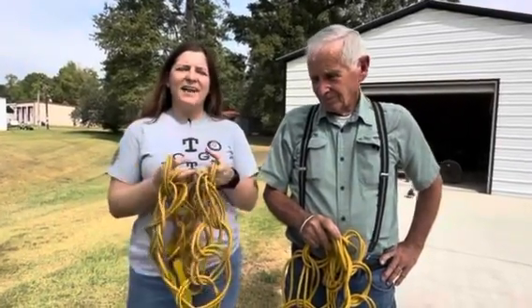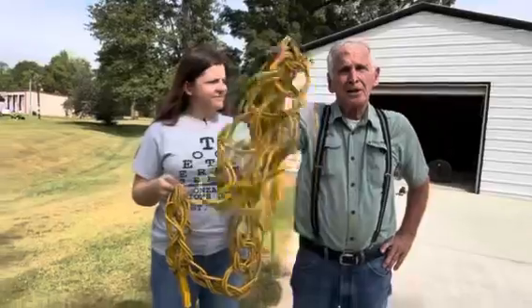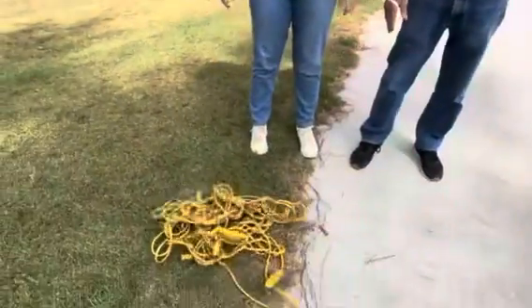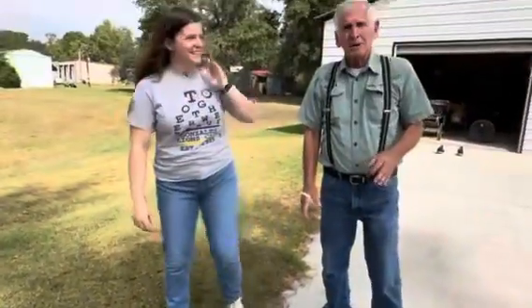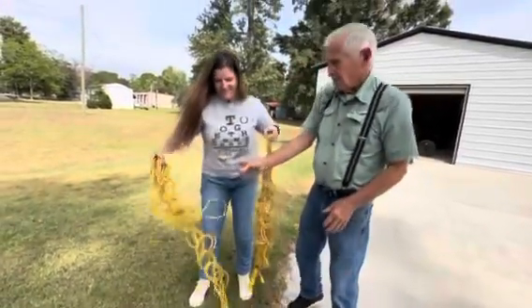Welcome to Pawpaw, Sammy, and Alliebug's YouTube channel. Today we're going to show you how to take heavy extension cords. You see people on the job site or in their garage spending hours trying to untangle a cord. Not us.